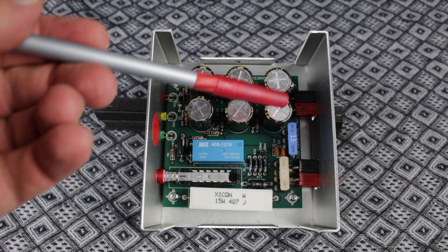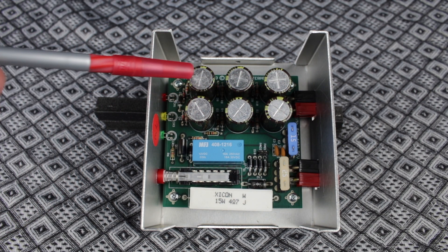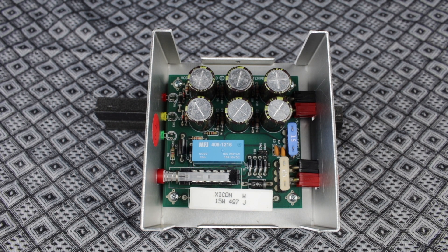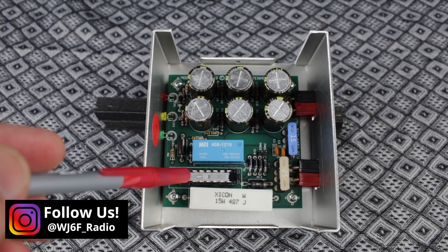Up at the top, you have your six-capacitor bank. Each one is 4.16 farads, giving you 24.96 farads, or roughly 25. The balloon component is your charge relay, and the silver is your power switch.